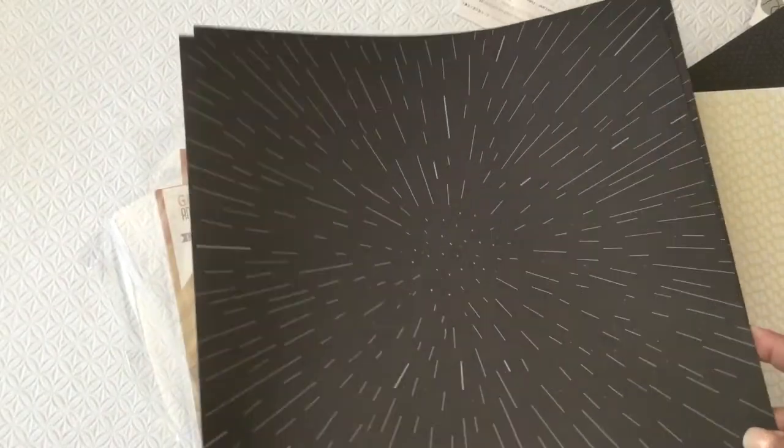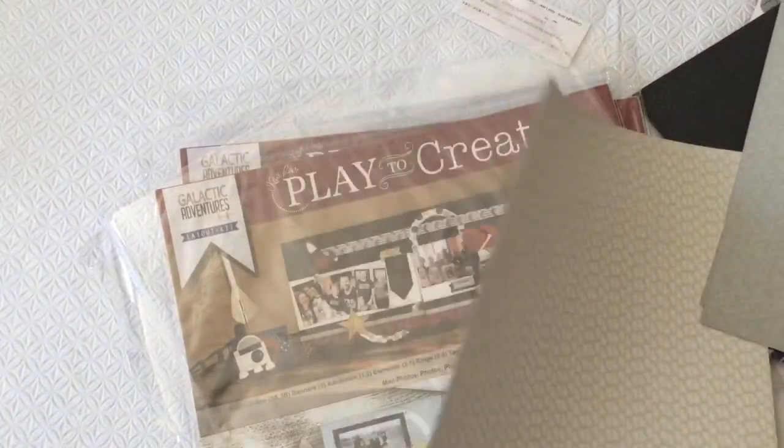And then they have two of this print for 12 by 12s. This is what you will use for your base or background for your layout — for a two-page layout if you want to. Here's the back. This is another thing you could use as a base. Let me get them closer. And then the back side — the gray side. And then the last paper, a 12 by 12 basic paper. Getting it closer so you can see the print, and then the back.